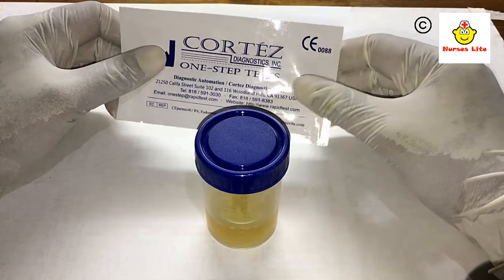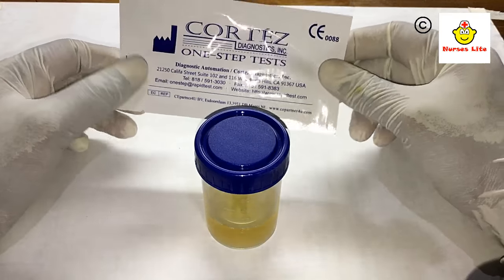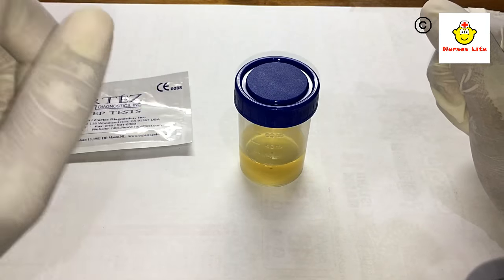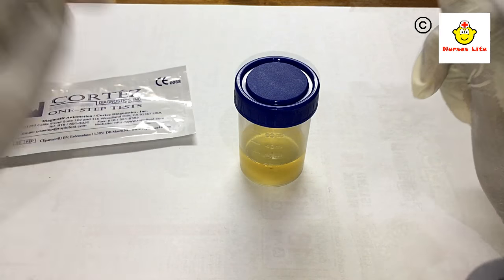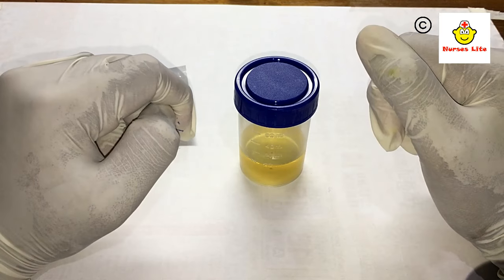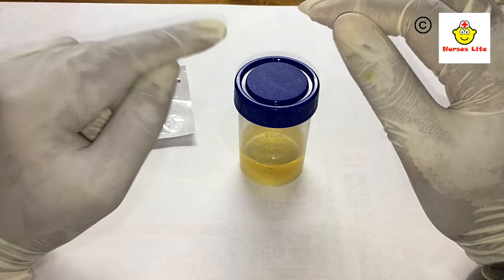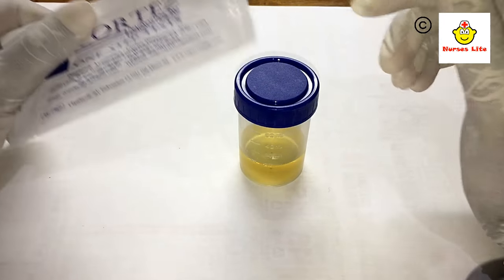After the first absence of the menstrual period, I will now explain about specimen collection. This urine sample is very important for the result of this test. We should collect the first morning urine sample, as HCG is more concentrated in this sample, which ensures correct results.